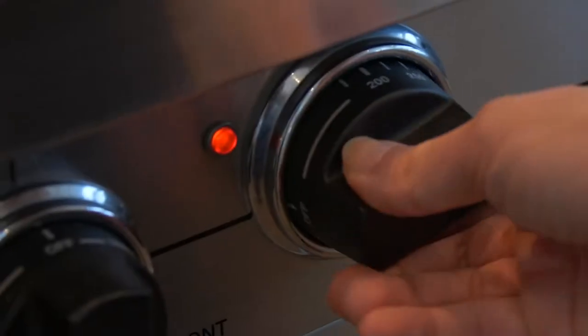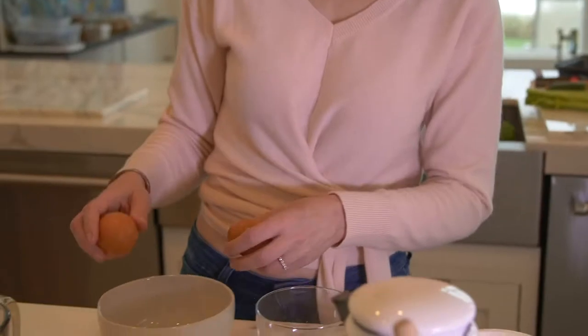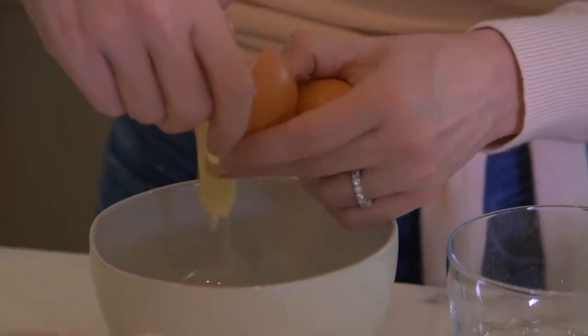I'm gonna preheat the oven to 375. We're gonna start with six large eggs — three at the beginning, three at the end. What we're gonna do is separate the egg whites from the yolk. So three now.